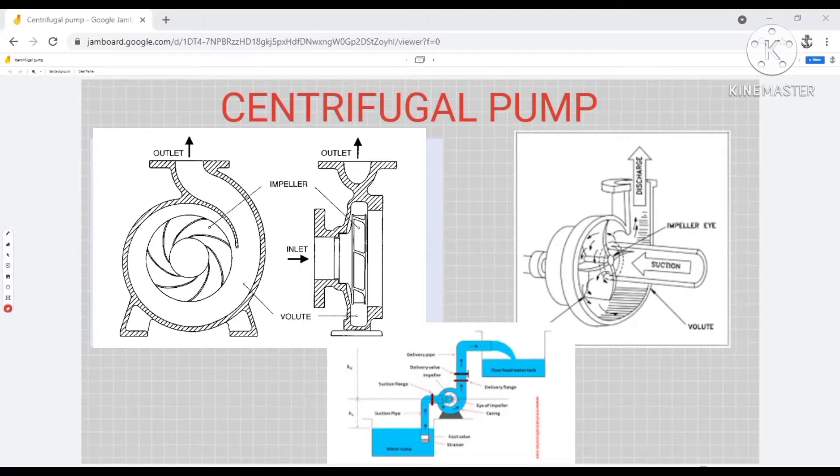So I guess you all know the basic parts of a pump. This is the casing — that outside casing. At the middle there will be a drive shaft. This is the impeller, and at the center of the impeller or at the eye of the impeller there will be a suction, and this is the discharge line. On the other side of the drive shaft there will be a motor connected to the drive shaft that will drive the pump.